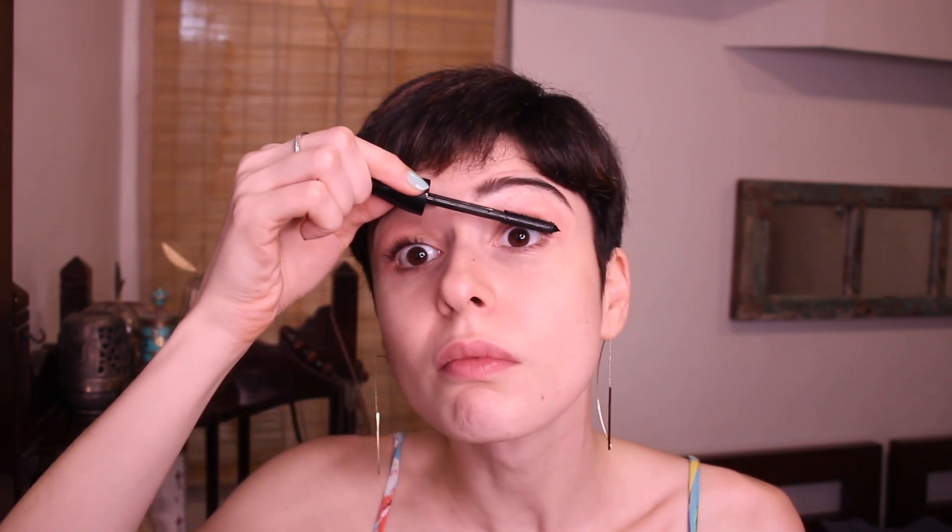Now it's time for the most glamorous part — curling the lashes and making faces. Just put on some mascara. If you have a really bad makeup face like me, please give this video a thumbs up and show me some encouragement because I really don't know what was going on there.